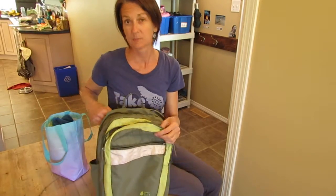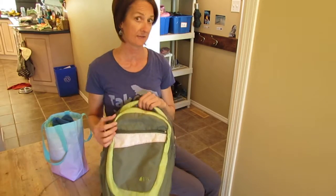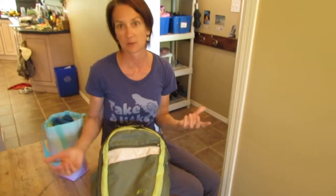When in doubt, pack it — but don't over pack, because then your child is going to be digging for things that they probably don't even know that they need.